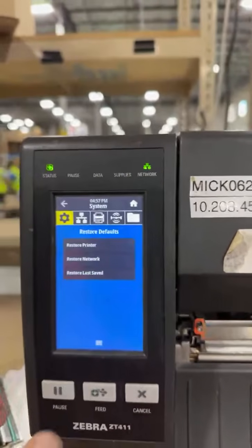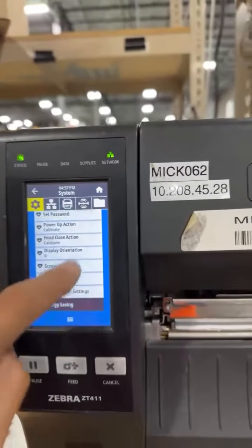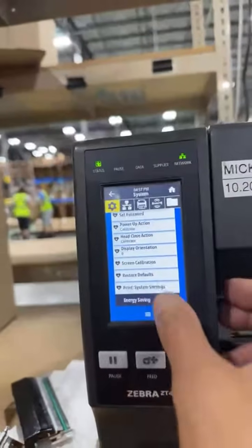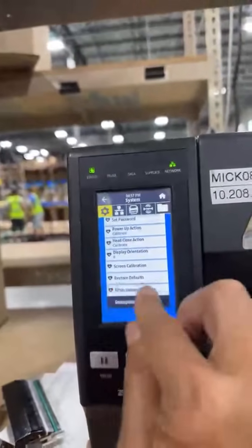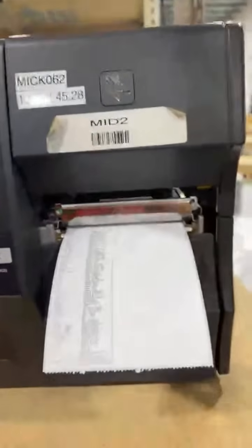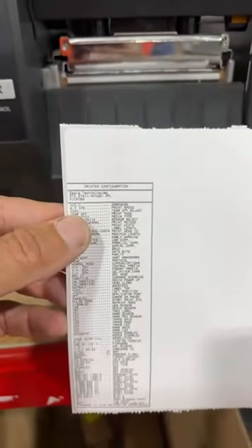Let's see here, it goes. Print system settings — sometimes this thing takes a moment. And there it goes. That's how you print it, and this is going to show you the print configuration.